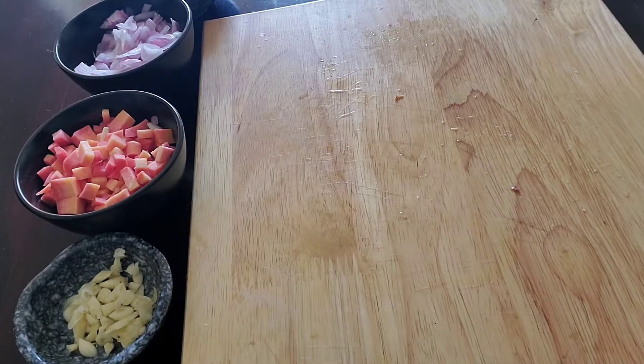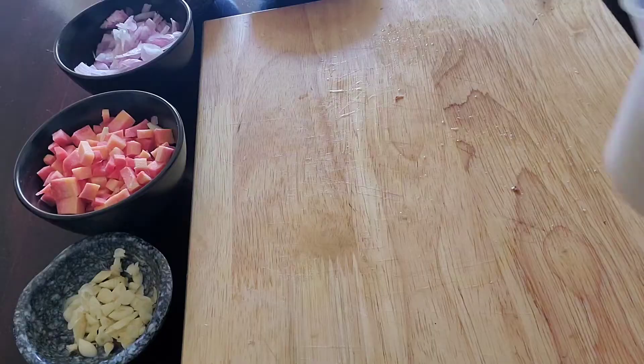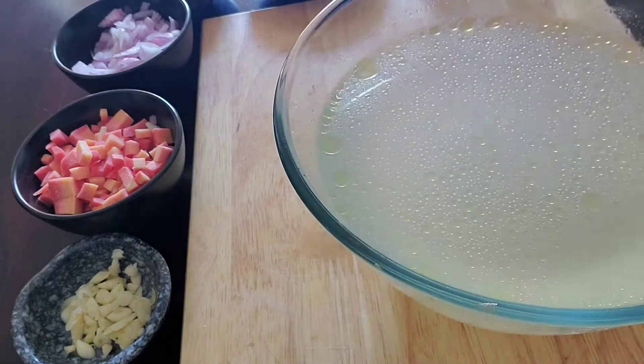The next thing we want is a thickening agent — I'm going to be using flour. To make a good soup you want 45 grams of flour per one liter of stock. You can scale it accordingly. For a good sauce, like a béchamel, you want 60 grams of flour per liter. Along with that you want some cream for finishing and also one liter of chicken stock.